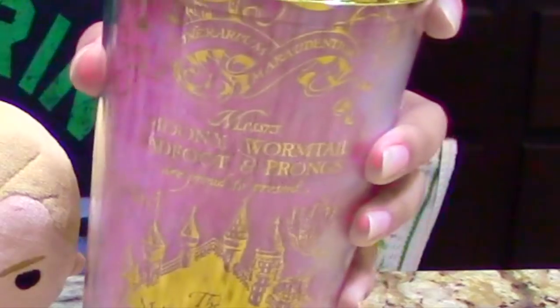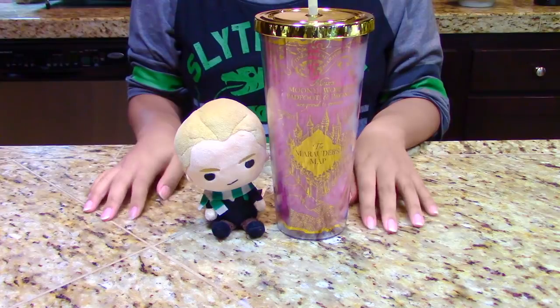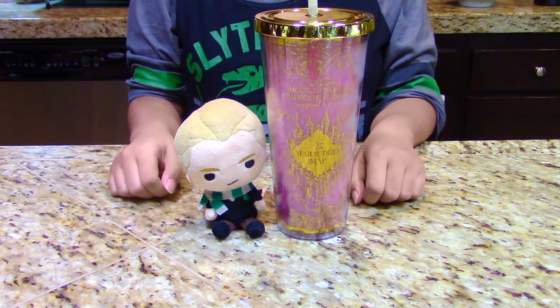Look at it — doesn't it just look hella aesthetic to you? My goodness, this is a very magical tasting drink. And if you want to make this drink yourself, just follow along my dudes.